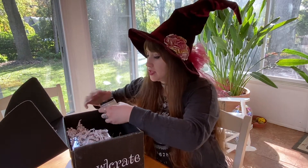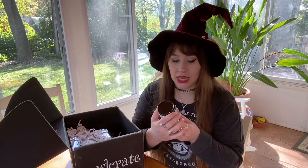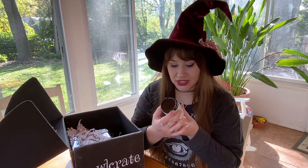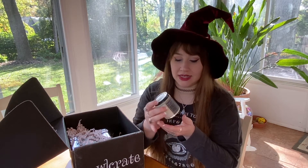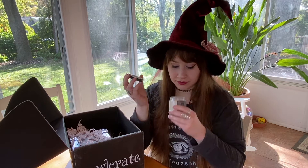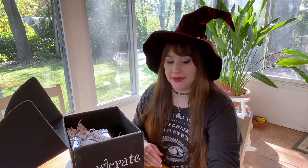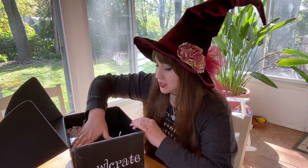Next is a candle. It says Alchemy and Ink — that must be the company — and it says 'The Darkness: The Invisible Life of Addie LaRue. He is the darkness she met that night, feral magic in a lover's form.' It's supposed to smell like forest earth, wood smoke, and night. I love earthy-smelling candles, so that is so cool. I'm very happy with that — I'm always happy with a candle in a book box.